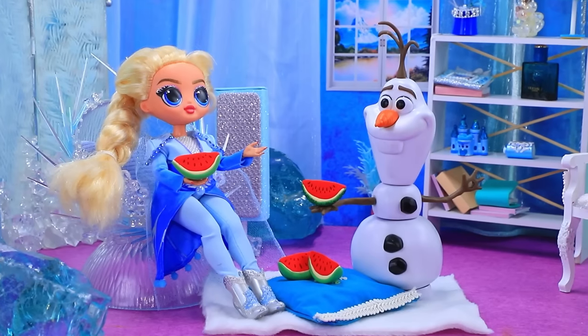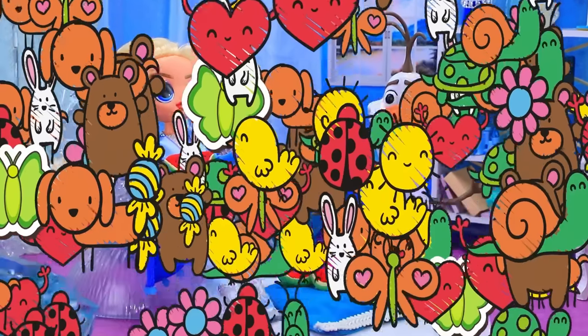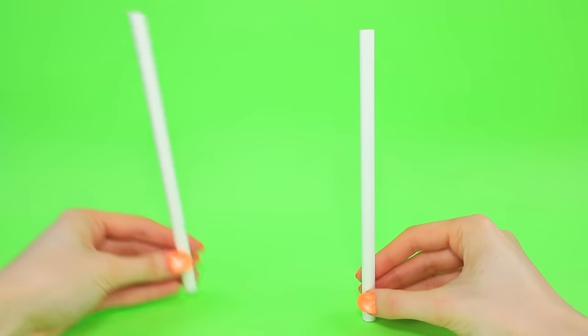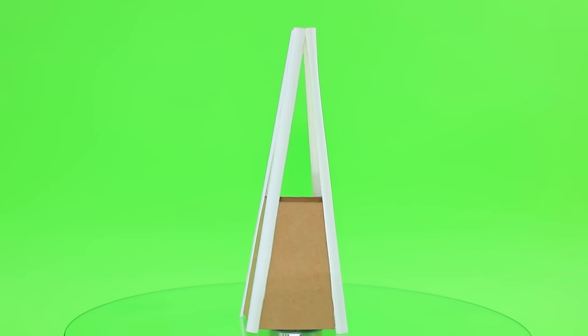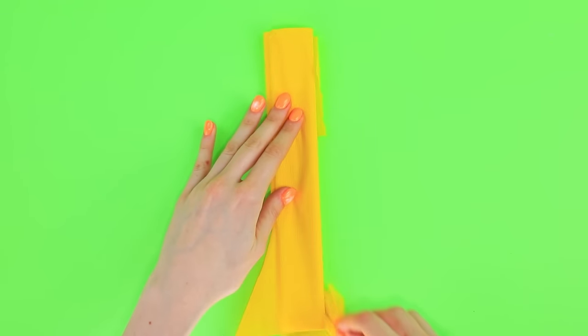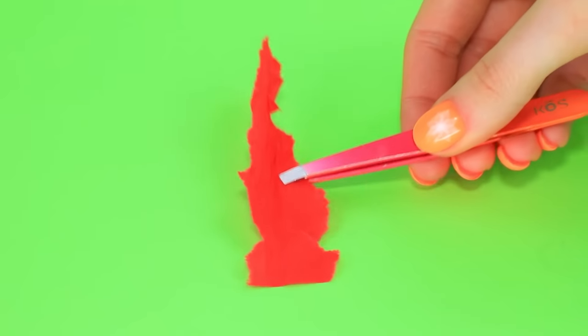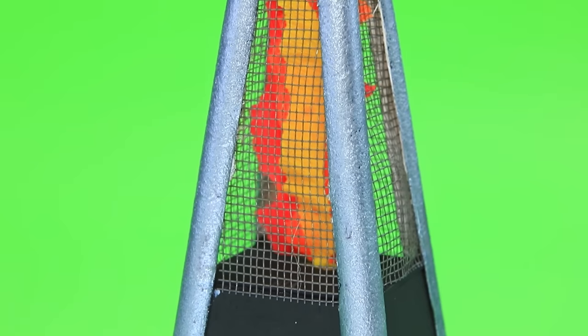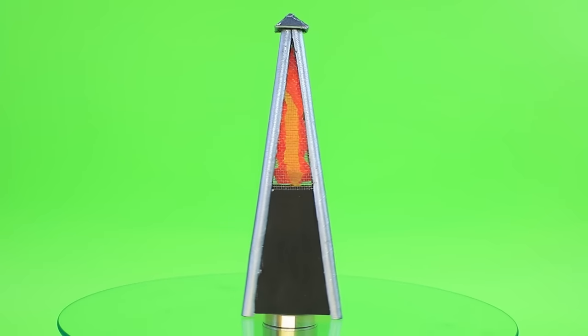A DIY heater is crafted: divide the cardboard into parts, fold the frame, build the edges, use tissue colored paper, rip it to pieces to create a spark effect, paint the heater, and stretch the protective net. Safety and warmth are above all else.